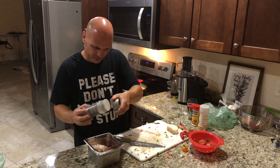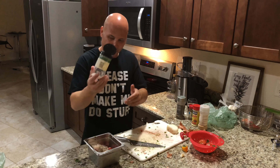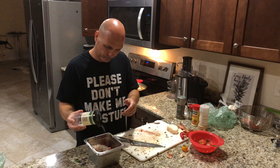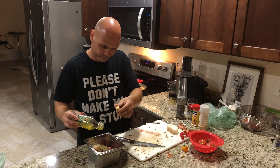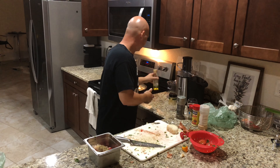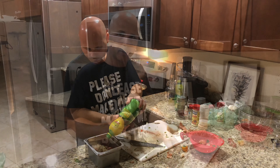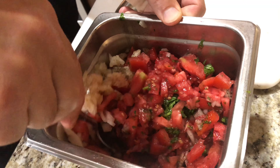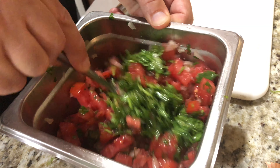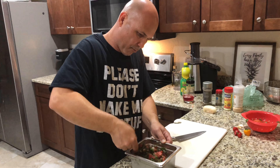In the pico de gallo I'm gonna add some black pepper, some salt, some olive oil, and some lemon juice. This is how it's supposed to look — you've got everything in there, so now mix everything together. It smells delicious — smell that cilantro and lemon juice. And we just made the pico de gallo!